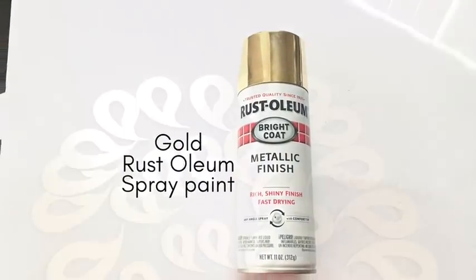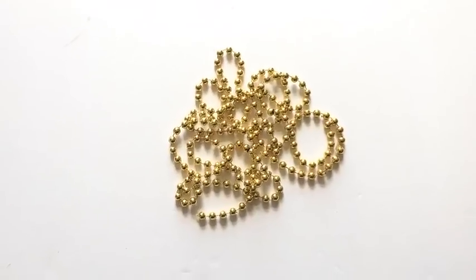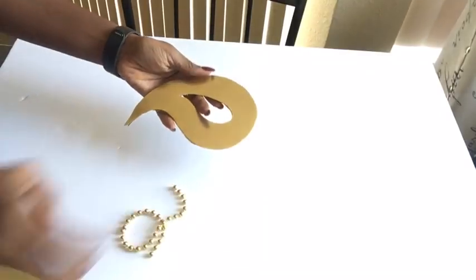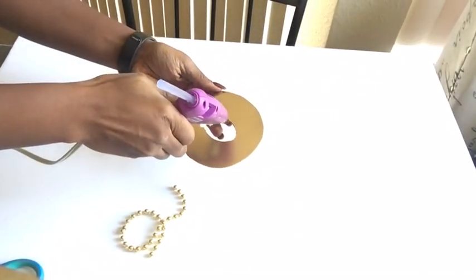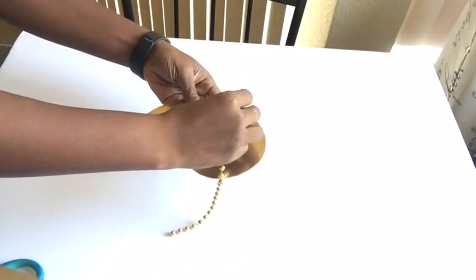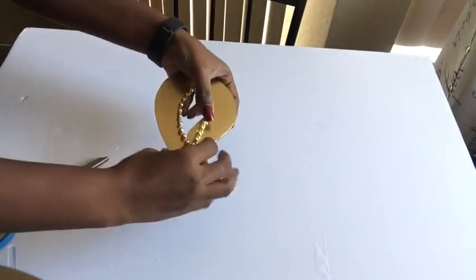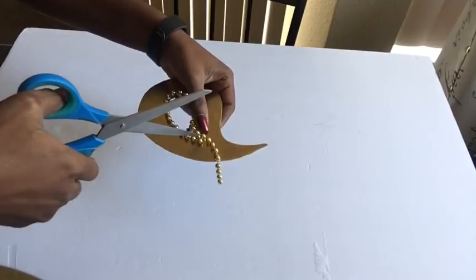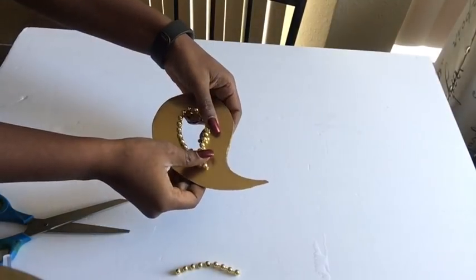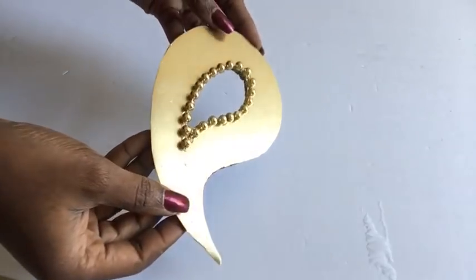I spray painted the pieces of the design using the gold Rosalium spray paint and laid them out to dry. The next step is to glue down the golden beads around the middle of all the pieces, and this is what it looks like.